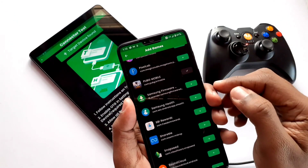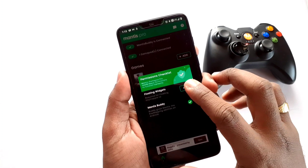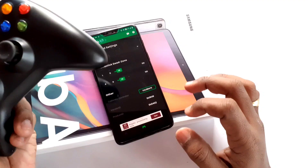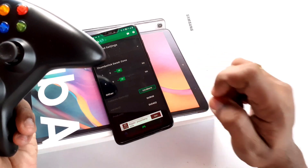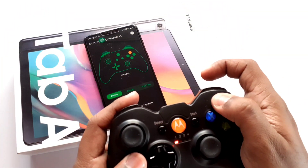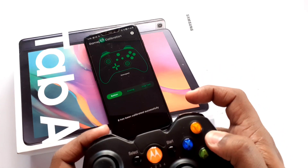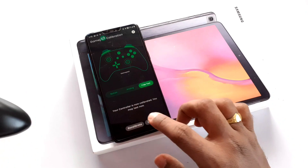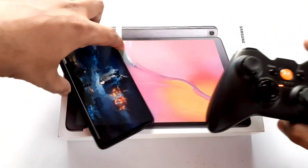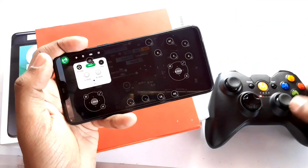Now add the game you want to play using the add option in the application. When you click on the game, it will ask you to enable the overlay setting for the application — you have to enable it. Then click the middle gamepad icon at the bottom of the application for calibration of the gamepad and click 'Calibrate Now.' Calibrate all the keys as per the on-screen instructions shown by the app. Once done, go back and click to open the game you want to play. You will see the Mantis Gamepad overlay green button to add your desired keys.